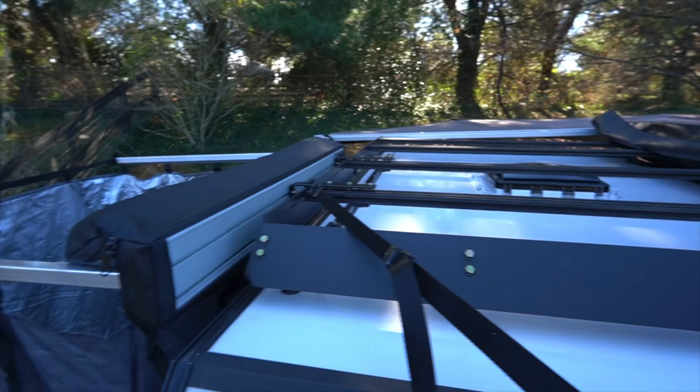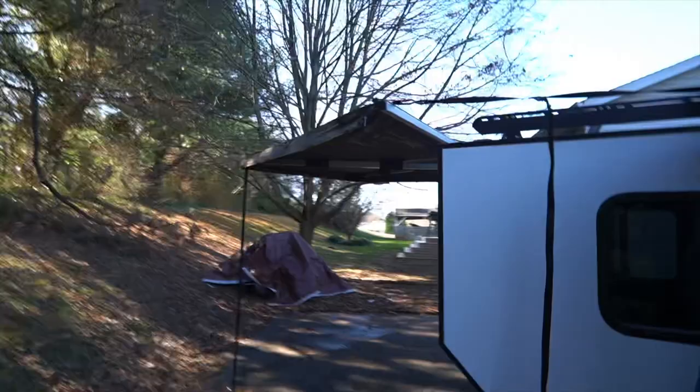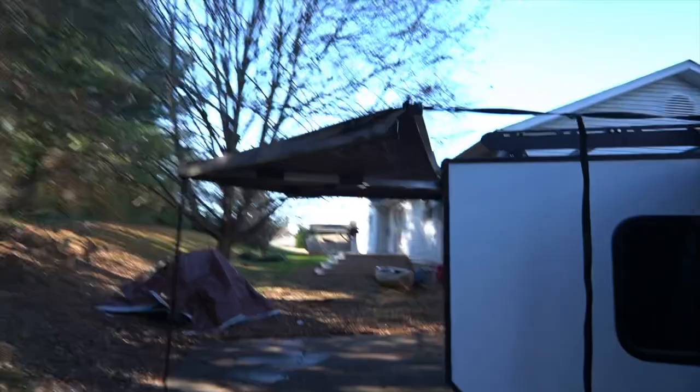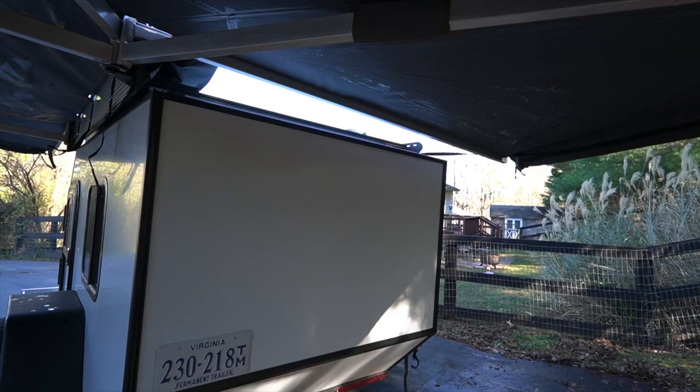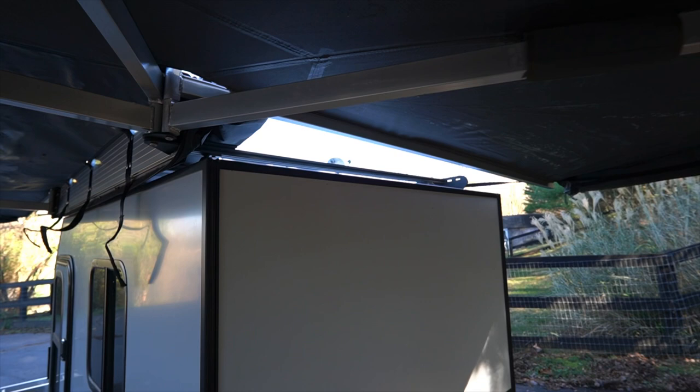We've still got some space on the roof. I have a shower system planned that will be mounted to the roof and work in conjunction with this shower cube — that'll be a separate video. I've debated mounting the cube in the back so it could open under the awning, meaning rain or shine you could take a shower or use the restroom. The roof rack is a bit far from the back edge, so I'd need some extension brackets, but I think I can make it happen. Let me know your vote: keep the shower cube on the side or move it to the back?